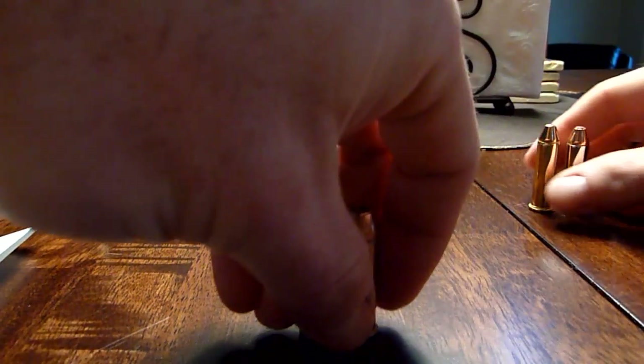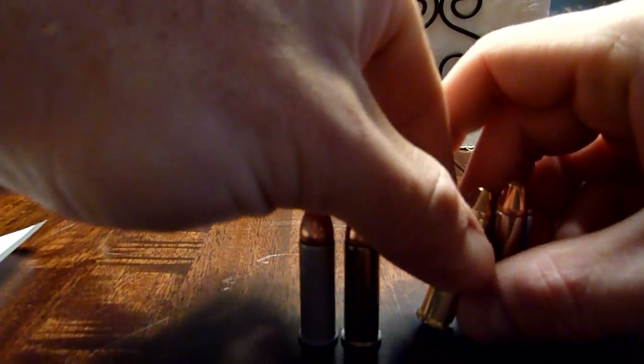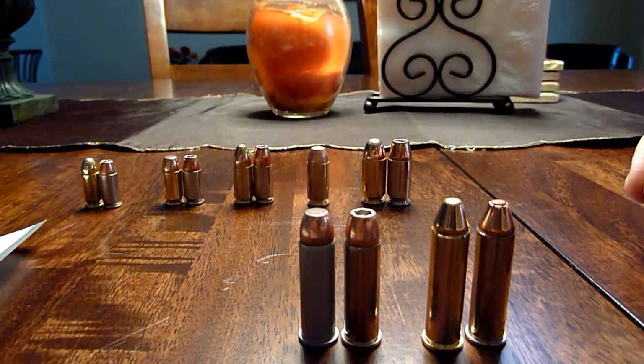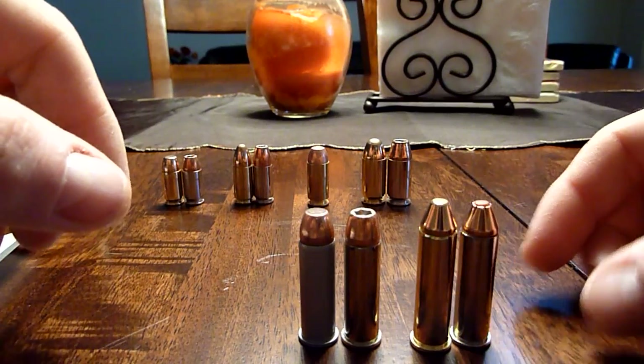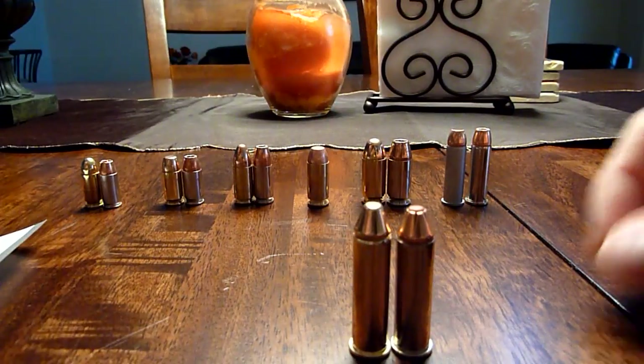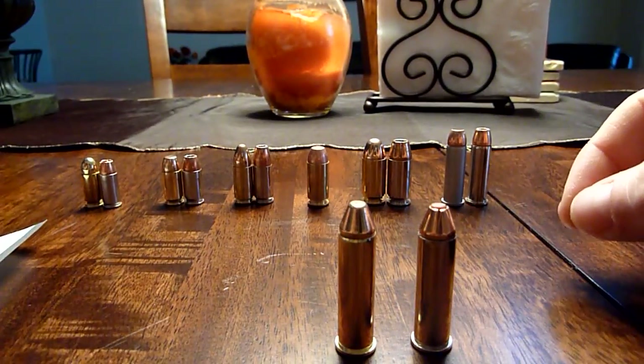The 38 Special is very close in size to the 357 Magnum cartridge, as you can see — not too much of a difference. But when you fire it, there's definitely a difference.